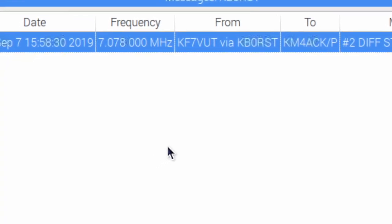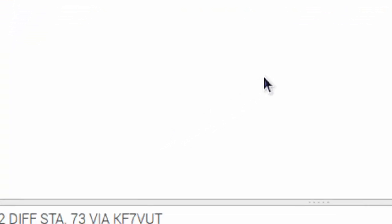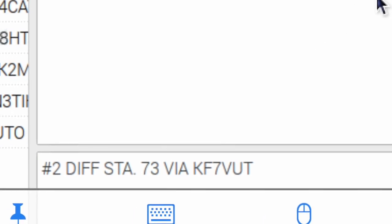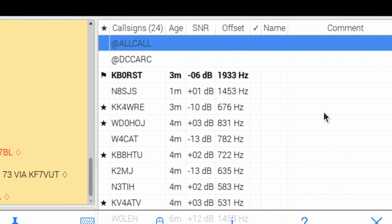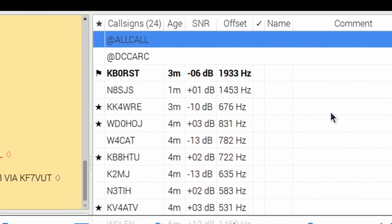On my first break from work, I walked out to the Jeep and checked the Raspberry Pi for incoming messages. Sure enough, Tim, KF7VUT, had left a message. While Tim couldn't hear me direct, he was able to relay a message through KB0RST. In a later message, he let me know that five or six other stations that he could hear could also hear me, so he had several different options to relay that message through.